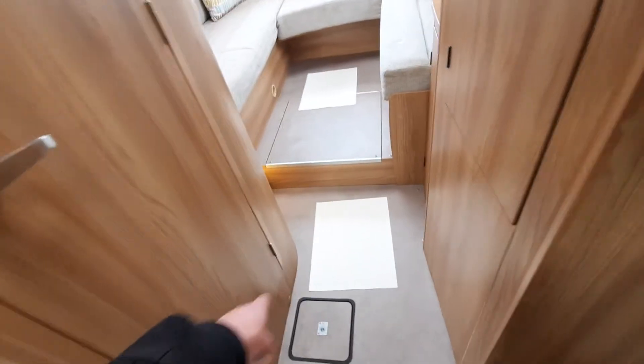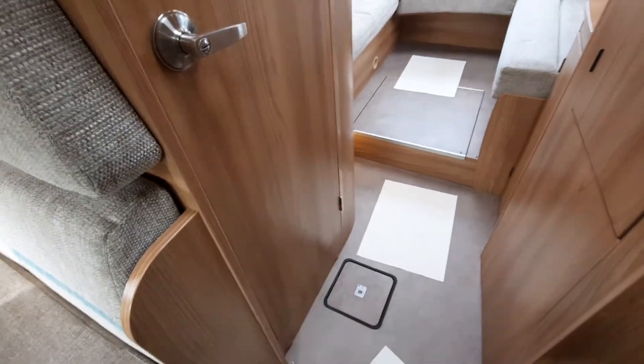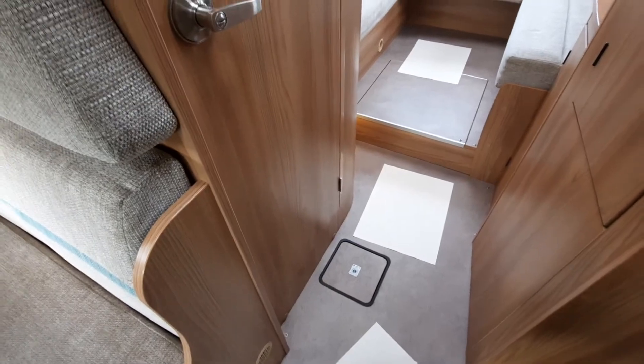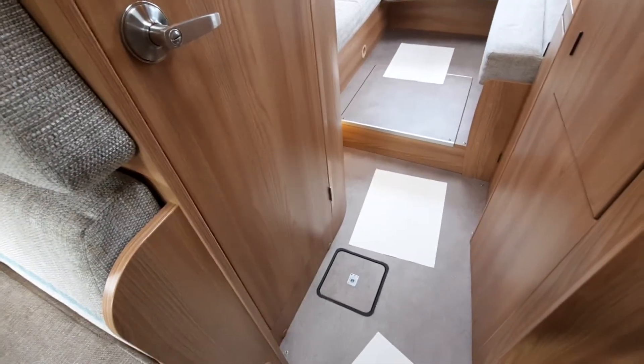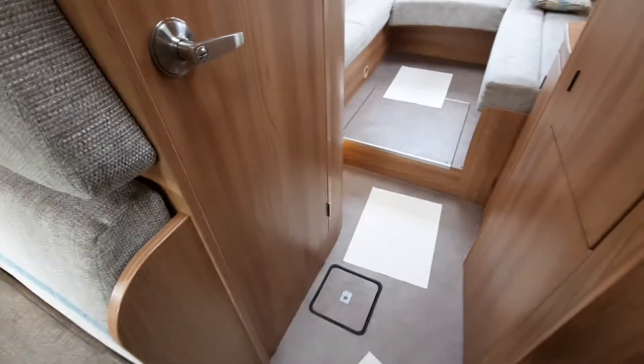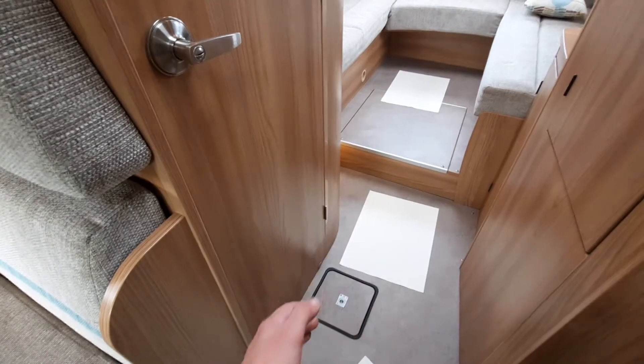Coming out of the bathroom area, there's a small hatch underneath — that's just for your waste water tank access, allowing you to clean it out. Your waste water drains externally from the vehicle, so this hatch is not how you drain it down; it's purely for cleaning.